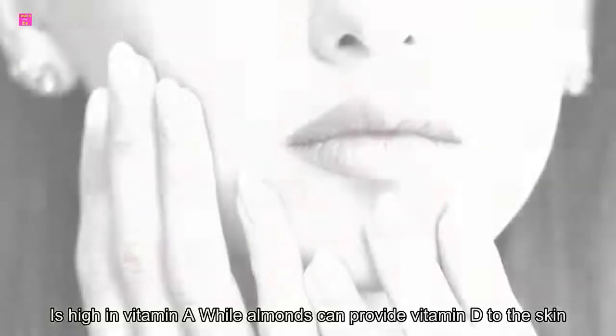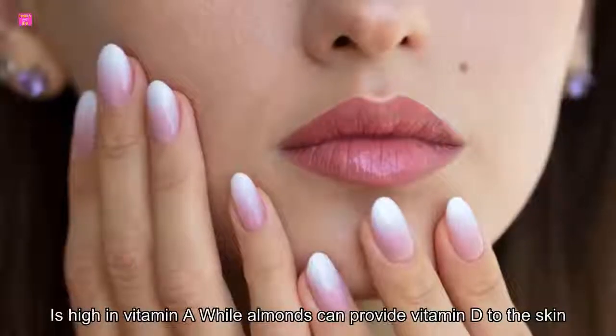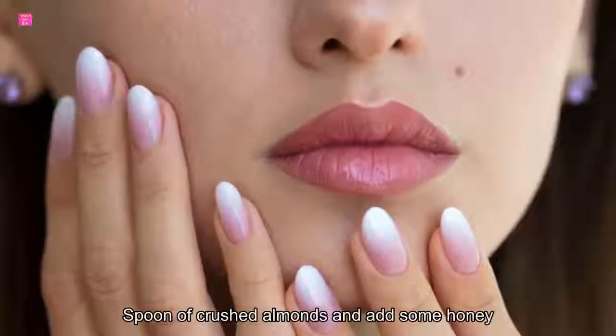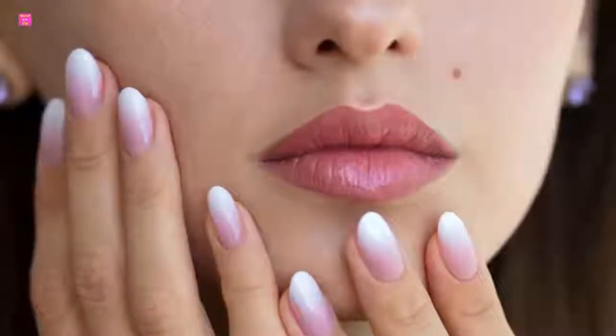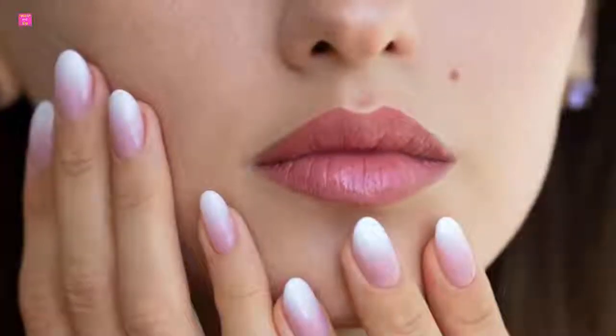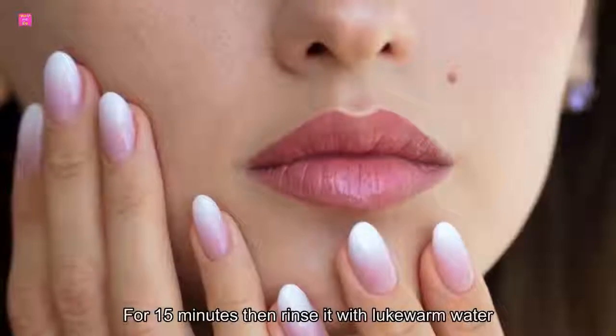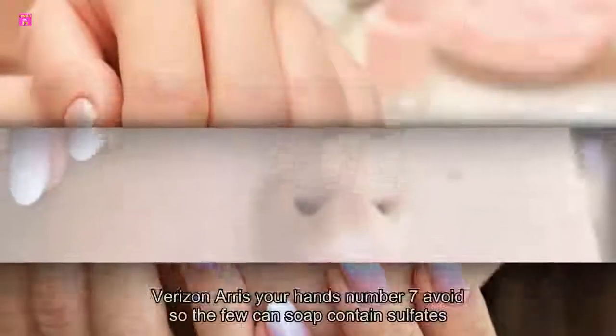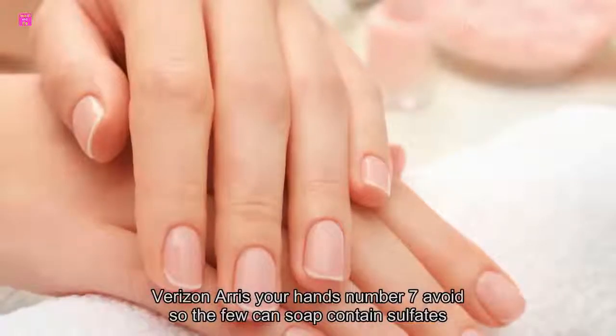Number six: egg yolk, almonds, and honey. Egg yolk is high in vitamin A while almonds can provide vitamin E to the skin. Mix an egg yolk with a tablespoon of crushed almonds and add some honey. Apply this mixture to your hands, let it stay for 15 minutes, then rinse with lukewarm water. This mixture will moisturize and nourish your hands.